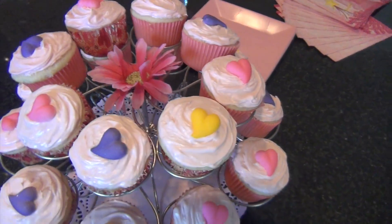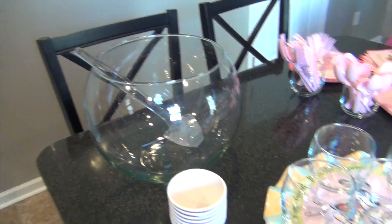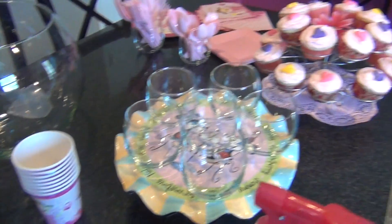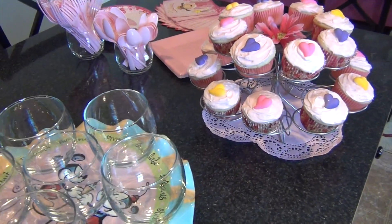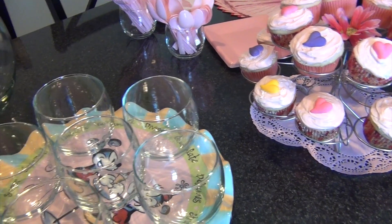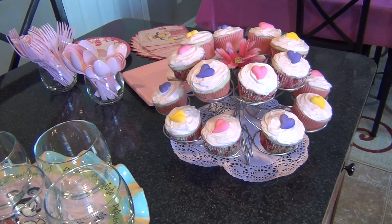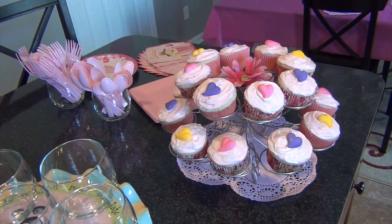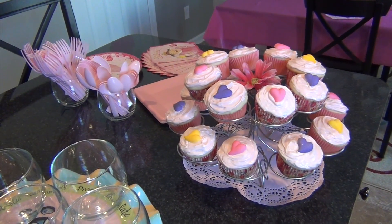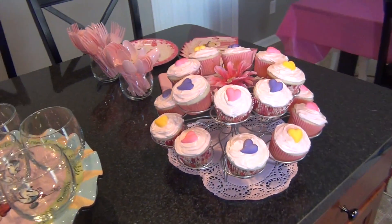I made and iced the cupcakes myself, and then my friend at Panera gave us these little sugar hearts they use on their cupcakes, which I used as toppings. The only thing left is the punch — basically ginger ale, rainbow sherbet, and Hawaiian punch. You can mix it to your own proportions: more ginger ale if you want it tangy, more Hawaiian punch if you want it mild and fruity. It's a recipe we've used for every party since the kids were little.